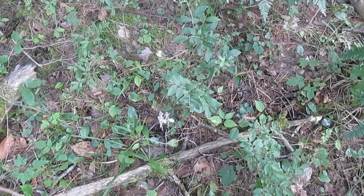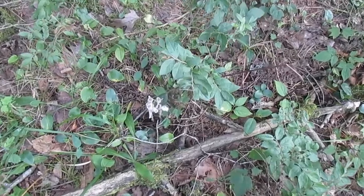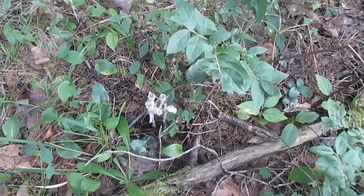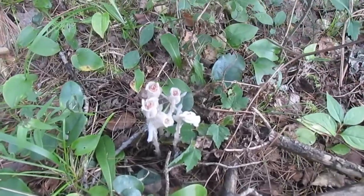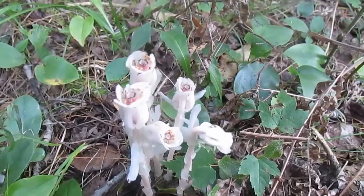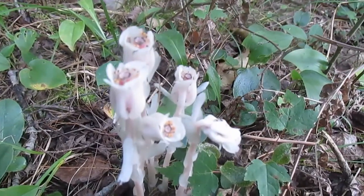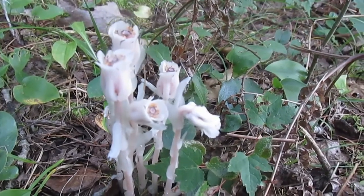Hello, and welcome back to Grass Types, the show where you learn to identify plants, and maybe some other cool things along the way. This time around, we're going to attack that monster of a plant called Indian Pipe. This one's very distinct and super interesting, so you probably won't have any trouble with the ID.